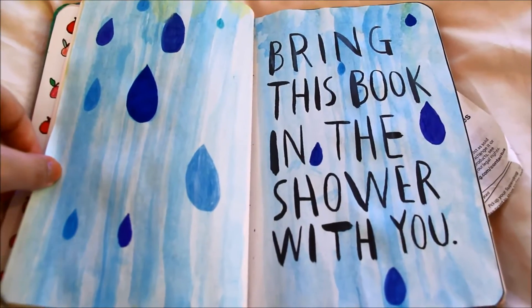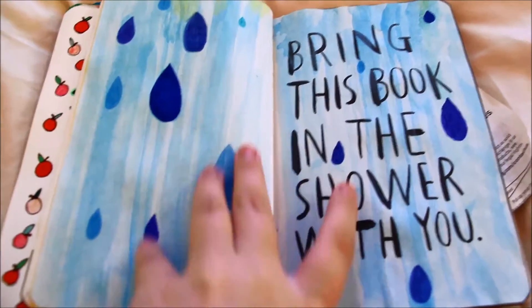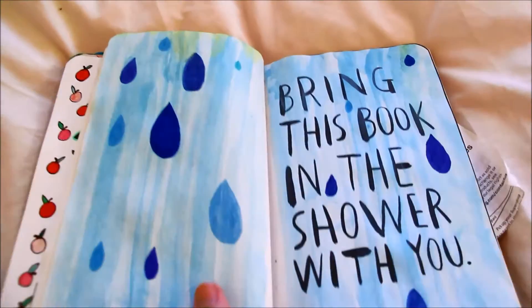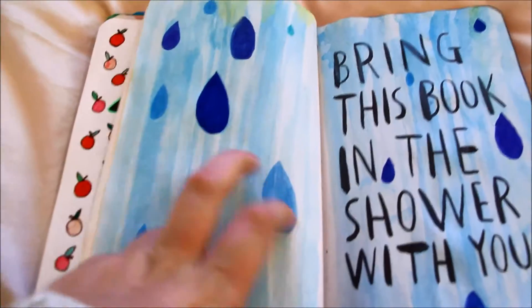This page was bring this book in the shower with you. I haven't actually done that yet, but I thought I'd draw something so that when I'm in the shower I'll put this up to the shower head and it will make all the colours run and look nice — that's why I used loads of different shades of blue.